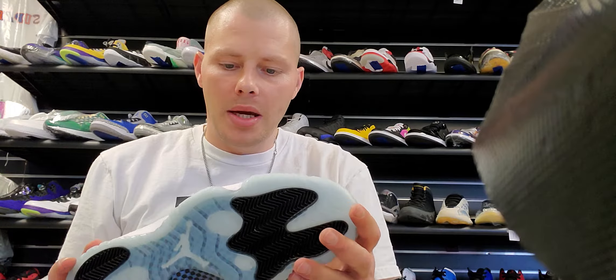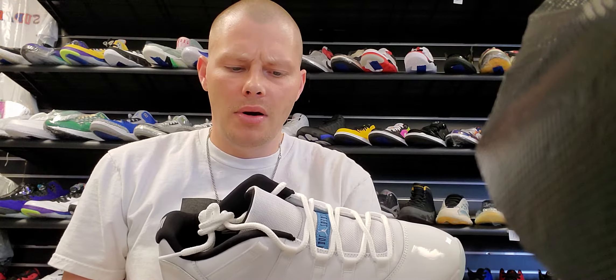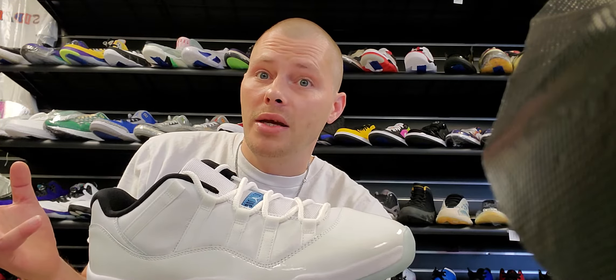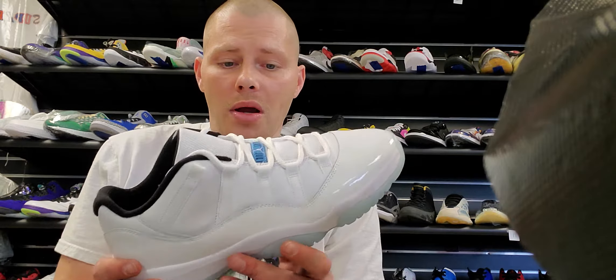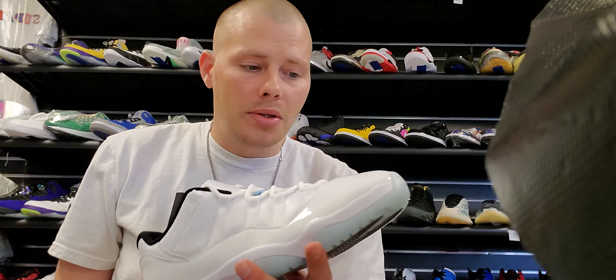I did hit on a couple of extra pairs of 11s. I ended up hitting two grade school size fives, a 10.5, and then two more size 11s plus this size 11. So I've got a few pairs of these now, and I'm not really worried about trying to move these right away — these are going to be kind of a long hold, but it's going to be a good one.